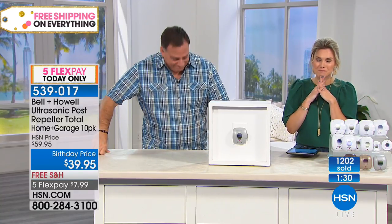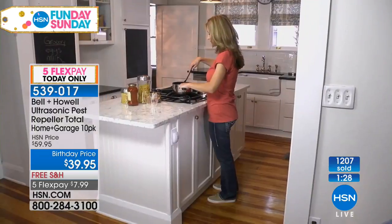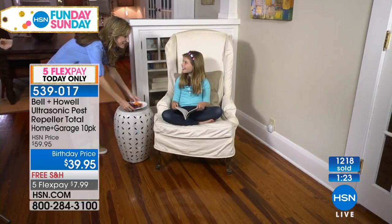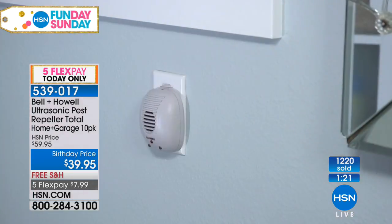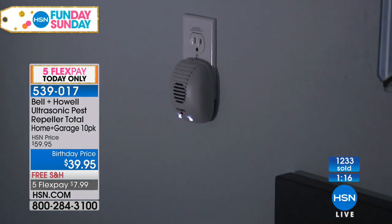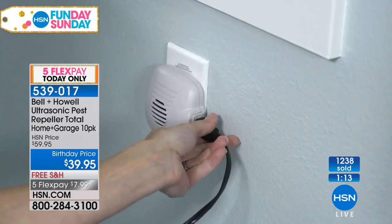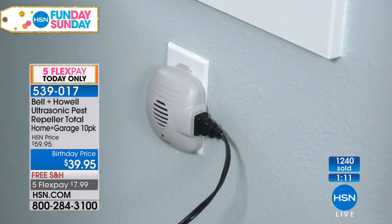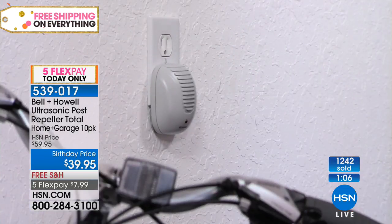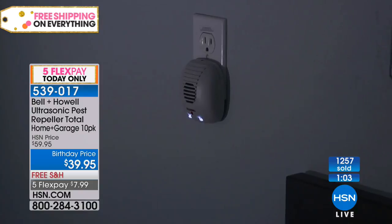Thank you, Jeanette — thank you so much for that honest, totally unsolicited testimonial. You called us, which we love. So you don't have any more little pesky rats, mice, spiders, or roaches? No ma'am, I do not. I am living proof that there is nothing in my house to bother me at all. I use the big ones as night lights — I stay on them day and night. I've got one in each of my rooms, even my bathroom. It is the best thing that has ever been put on this earth.